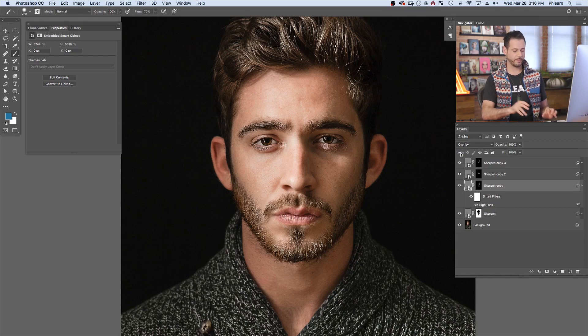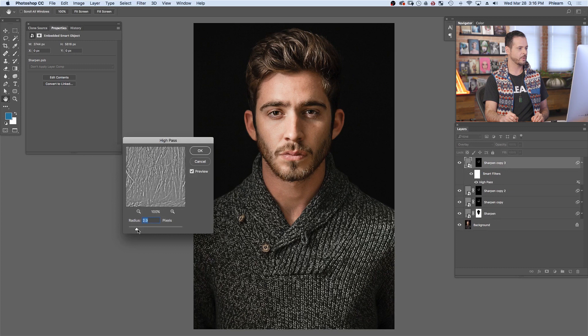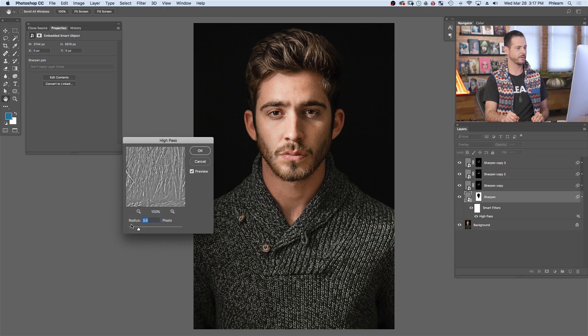Let's zoom out and see our image as a whole. We can see we have a few different layers of sharpening — these layers are for the face, and this layer is for the hair as well as the clothing. You can turn these layers off or on at any time. You can go in and double-click on your high-pass filter and lower the radius to slightly decrease the sharpening effect. The nice thing about using a smart object and smart filter is if I decide to change the radius at any time, I just double-click on the high-pass filter and increase or decrease the amount of the radius, which increases or decreases the amount of sharpening. In this case, I went ahead and decreased it just a little bit.